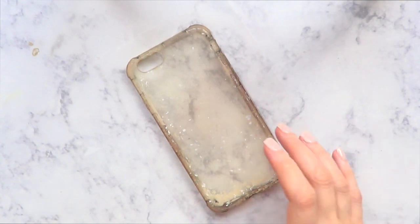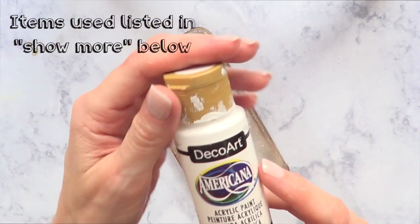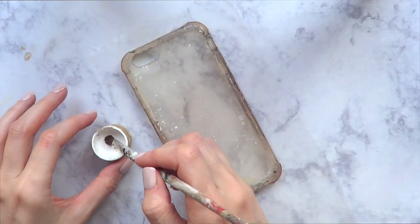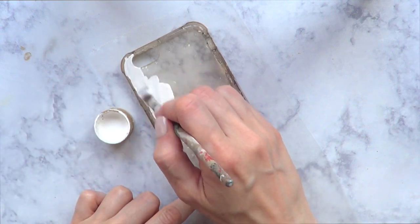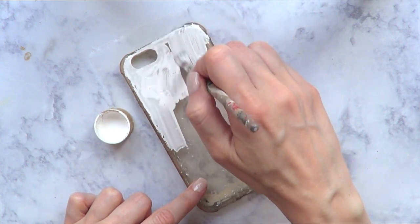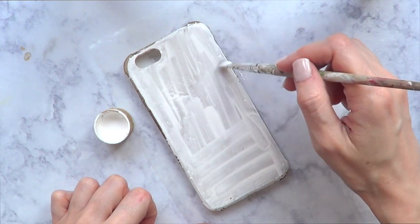So for this one, the first thing that I need is a phone case. I'm pretty much recycling the only one that I've been using for the past months. That's why it looks gross and with leftover paint all over it. So I'm just going to be painting this again with my white acrylic paint and my brush, and I'm just going to cover the whole thing. It's used and well-loved.